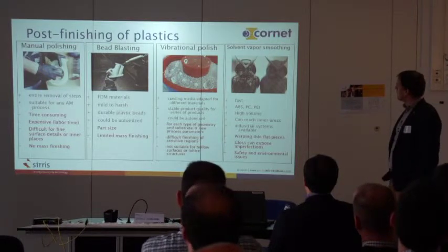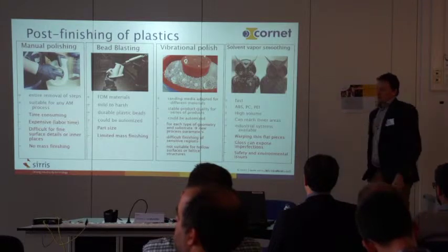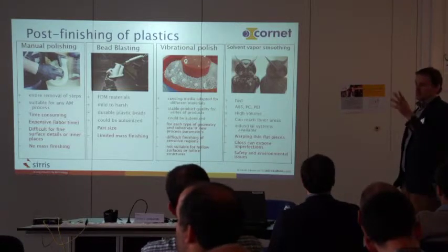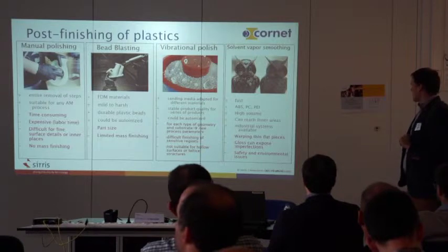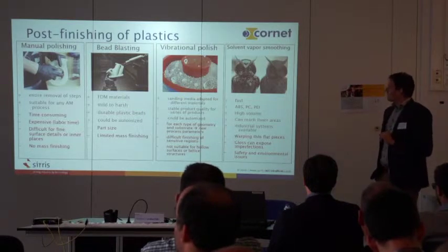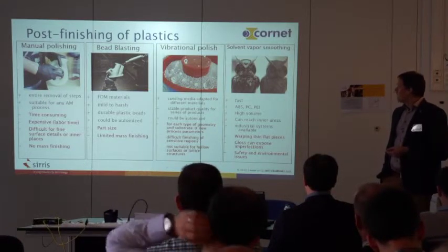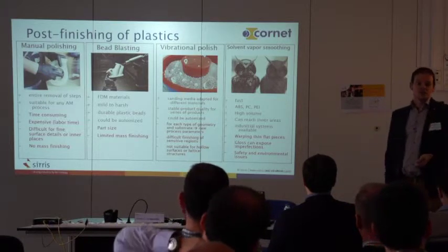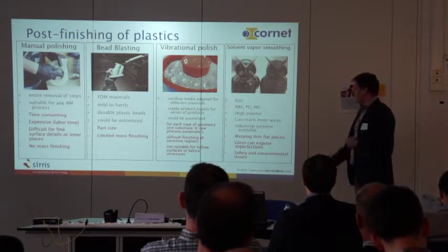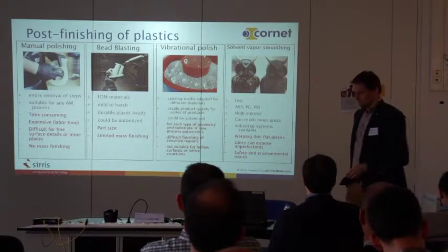Then we have solvent vapor smoothing. It's a fast technology — a matter of minutes — but it's limited to some plastics. You put the part in a chemical vapor and the outer side is a little bit melted, chemically attacked. It can reach inner areas and there are already industrial systems available. However, you have to watch out with thin flat pieces that can warp. If you have imperfections in the material, a very high gloss surface will show them strongly. Also there are safety and environmental issues because you are working with solvents that you vaporize or dip.